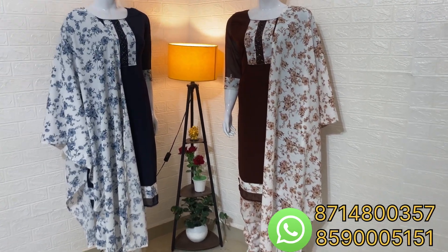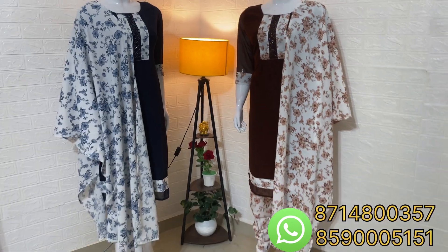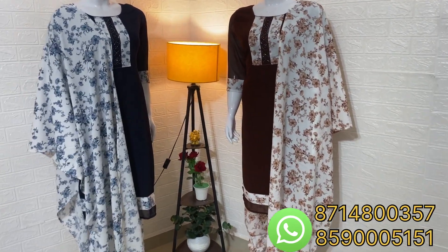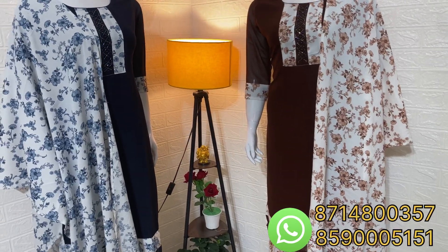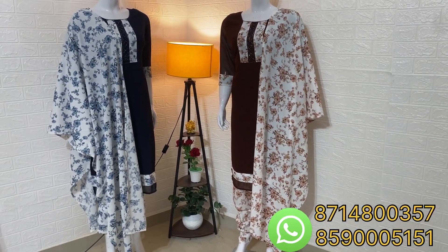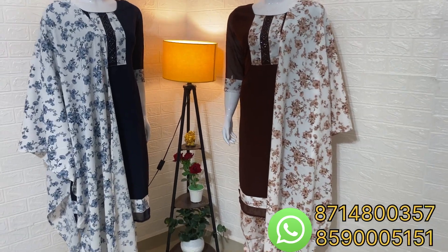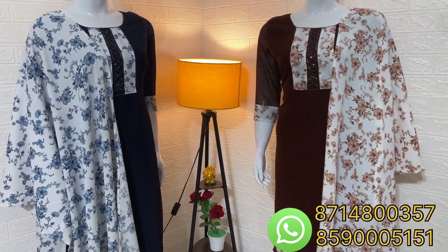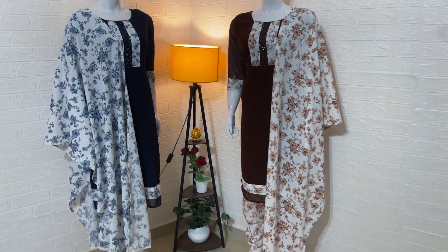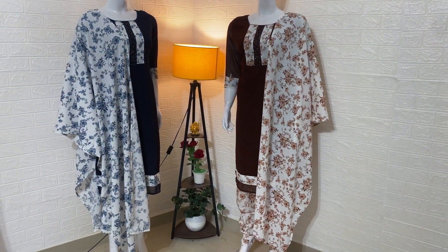This video is always happy, so everyone can get excited and come and buy new products. There are a lot of collections here. I guarantee we will have a variety of products. Please come and take a look at our products. Bye, take care.